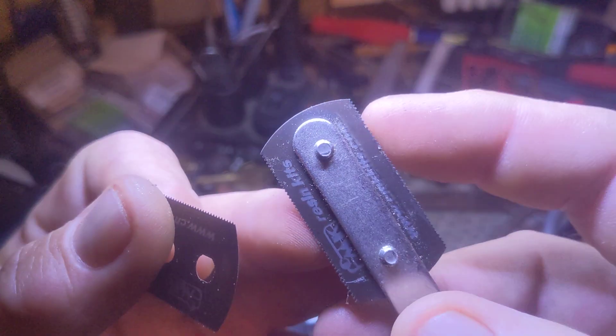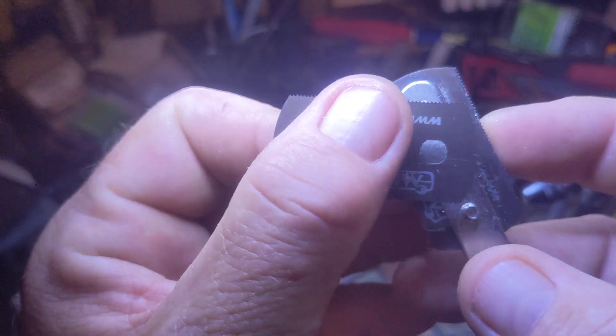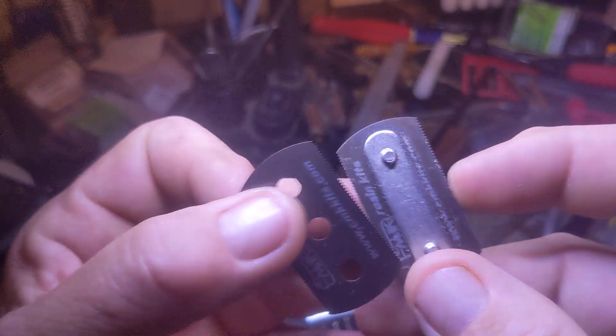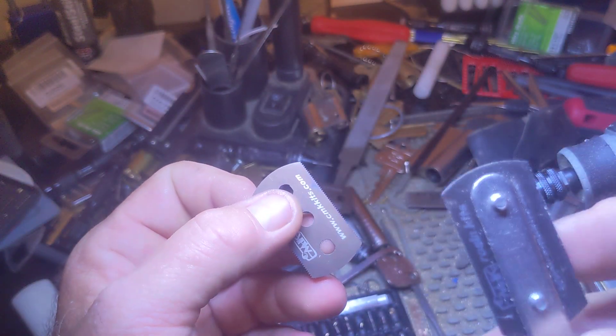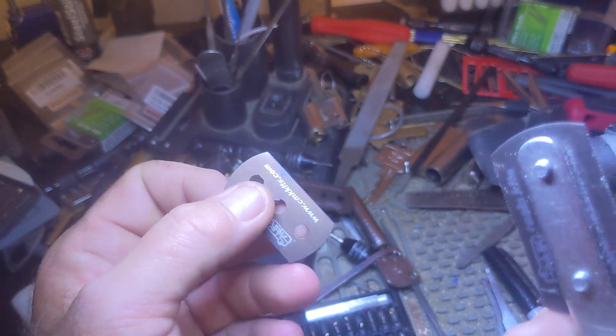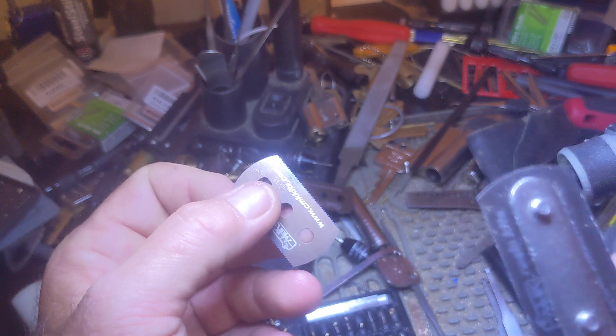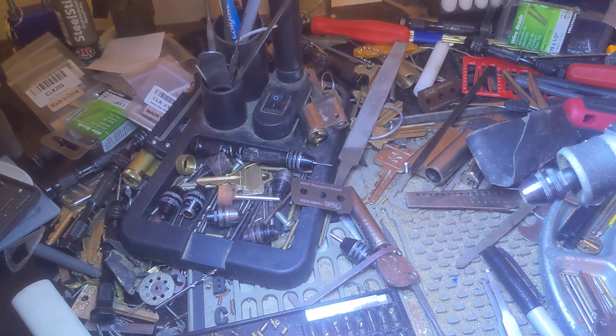I've used this so much and the teeth are basically like a brand new blade. So that's just something to keep in mind when using this on harder metals for your challenge locks. That's pretty much all I've got for you — take care, my best to you, bye bye.